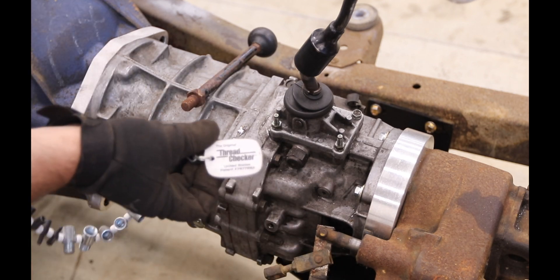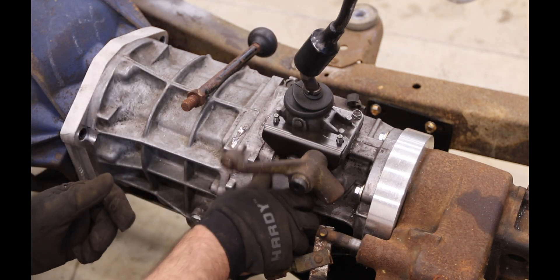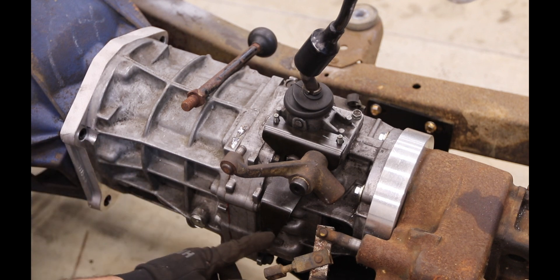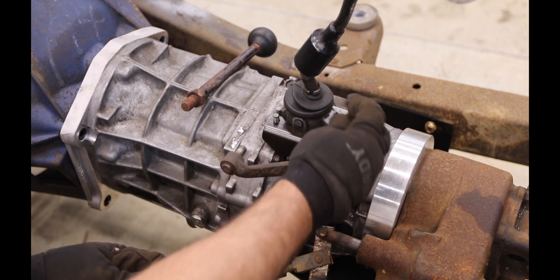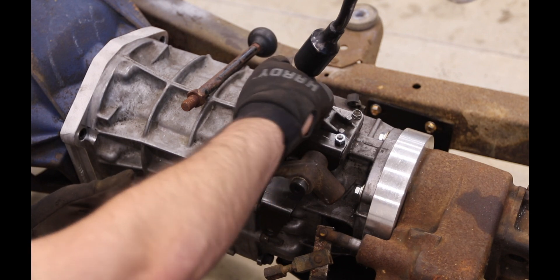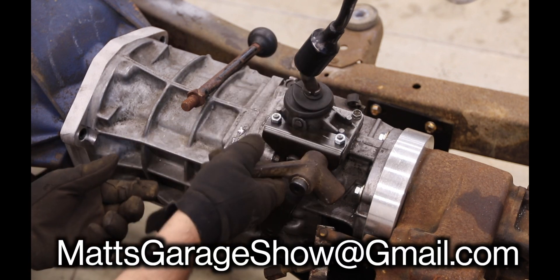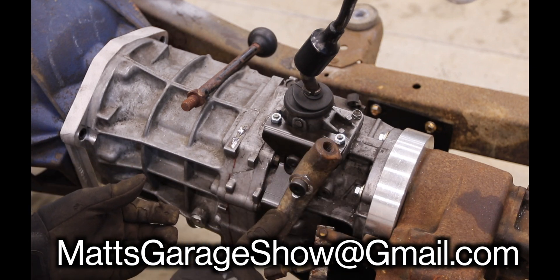These thread checkers are great, by the way - not sponsored. Normally the kit actually comes with everything, so I'm surprised that bolt's not there, which probably means I lost it. But anyway, you need an M8 one-and-a-quarter pitch thread that goes on like this.